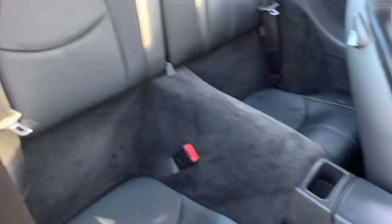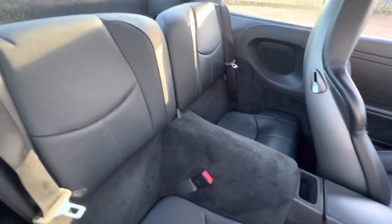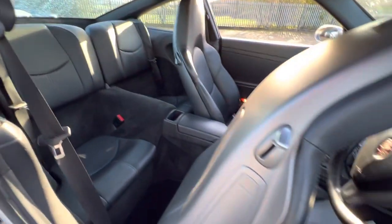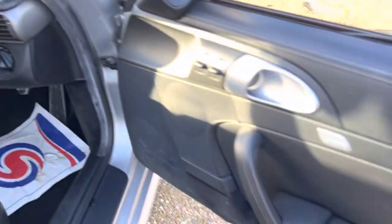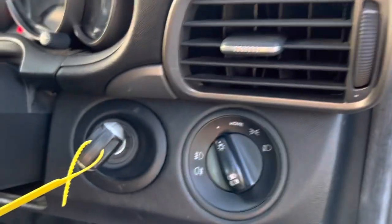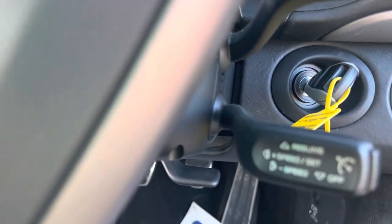Over here on the driver's side, you can see the rear seats again from this angle. On the driver's door you'll find electric controls for both windows and the electric mirrors. You've also got your headlight and fog light adjustments here.